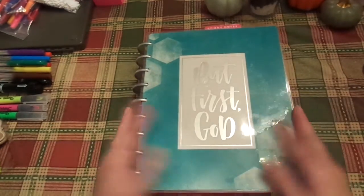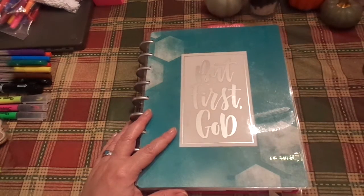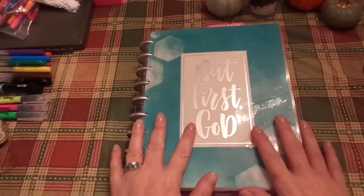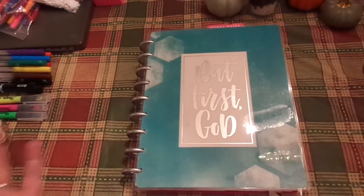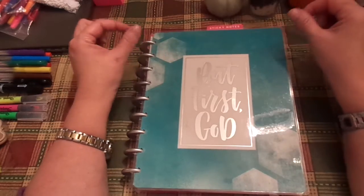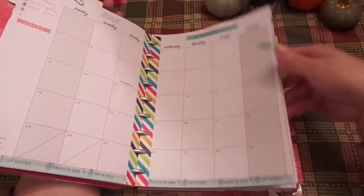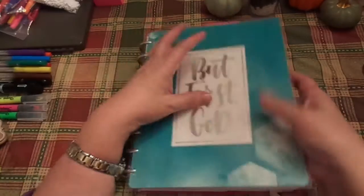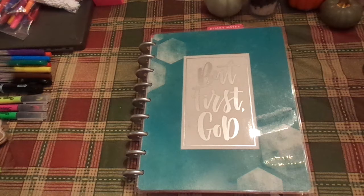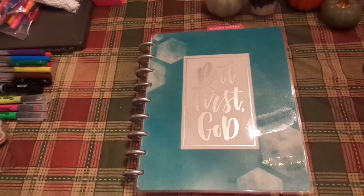I hope you enjoyed this. If you liked this video, please give it a thumbs up. If you're not subscribed, we'd love to have you join in with us. There are wonderful tools that we can use to study the Bible, to study God's Word, to record our prayers, to keep our prayer journal together — and that's a blessing. This is by The Happy Planner, But First God. You could do it with a regular calendar, or just a regular three-ring notebook, or a spiral notebook — whatever you like. I just encourage you to write your thoughts down. Take notes. Note-taking is a learning style no doubt, but it is an effective tool.